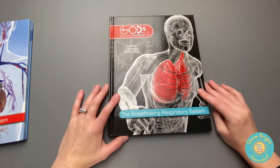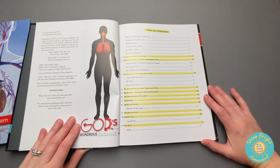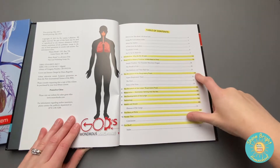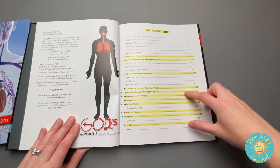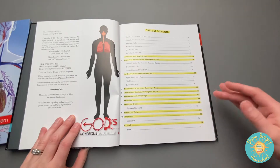Now we're moving on to the Breathtaking Respiratory System book. The table of contents includes: why do we breathe, the history of the respiratory system, the structure of the respiratory tract, the lower respiratory tract, ventilation, respiration, the development of the lungs, technology, and health and fitness.